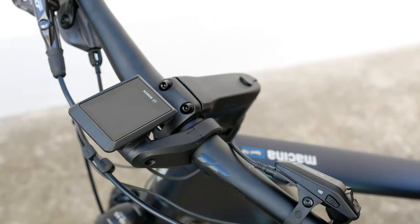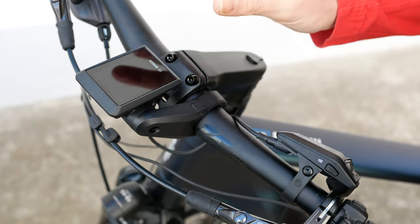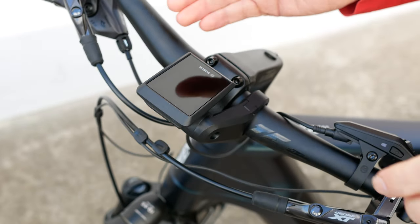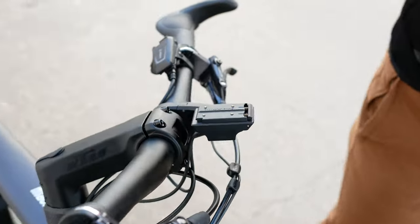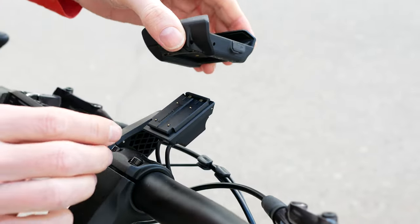Maybe you have an e-bike where a Kiox 300 is already mounted. In this case, it's much simpler — you just take off your Kiox as usual and clip it onto the smartphone grip.